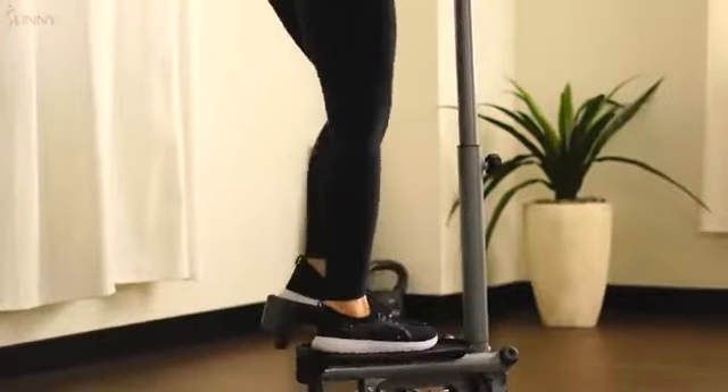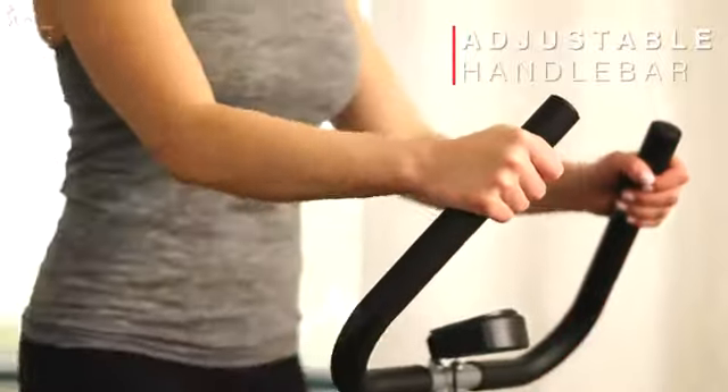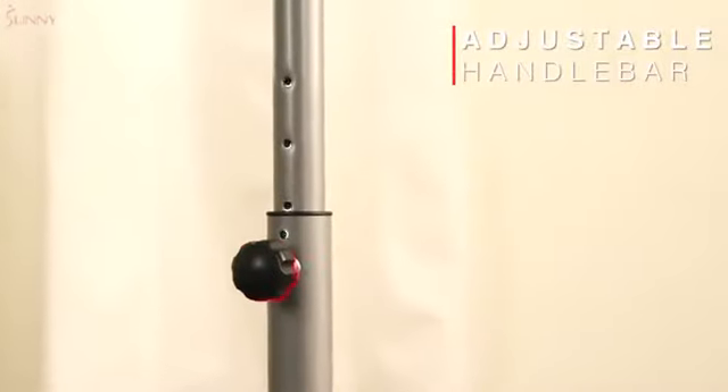Step up and down with side-to-side action to activate muscles in your glutes, calves, and thighs. Maintain your balance as you step when you hold on to the adjustable heavy-duty handlebars.